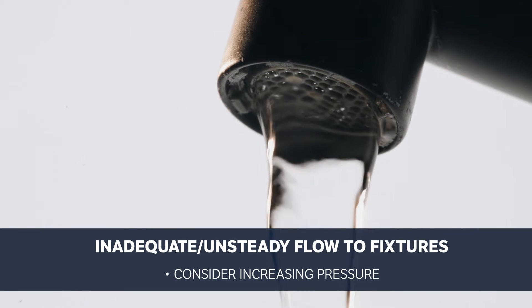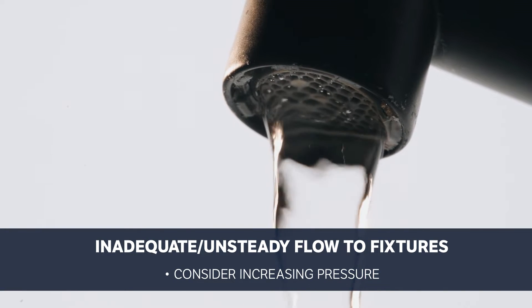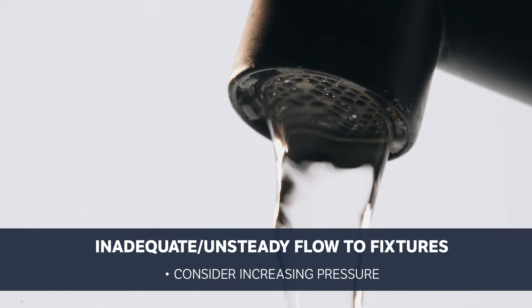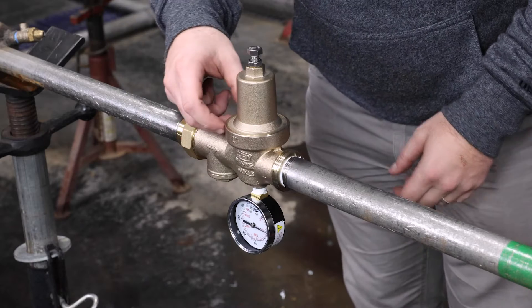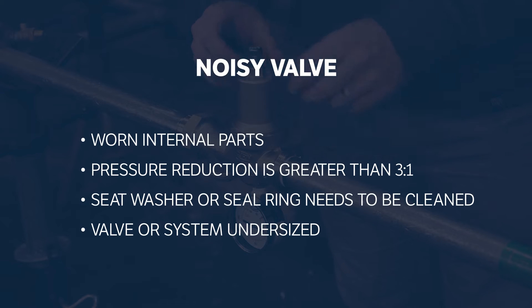If the pressure and flow to the fixtures downstream of the valve is unsteady or inadequate, then supply pressure that's set too low or heavy periodic demands may be straining your current system settings. Consider increasing the pressure to increase the flow to your fixtures. Finally, if the 600XL3 appears to be noisy — chattering, humming, or whistling — there are several possible reasons.